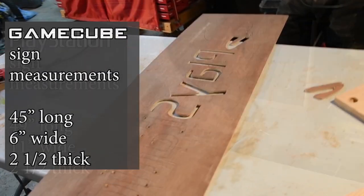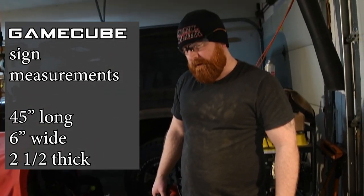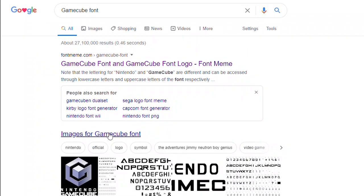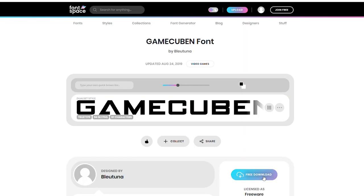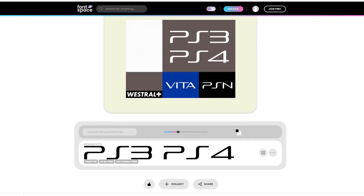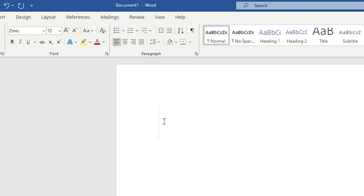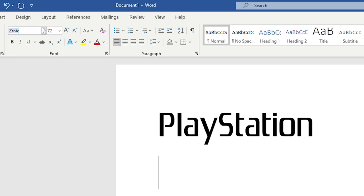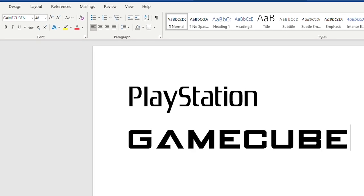The PlayStation is two and a half inches thick. The GameCube is 45 inches long, six inches high, and also two and a half inches thick. The best way we found to get the lettering — because we cut out all the letters — was to just download the font off Google. If you have Microsoft Word, it will automatically add it when you download it. The GameCube font was GameCubing, and the PlayStation was like ZRIC or something like that, but I'll pop that up on the screen so you know exactly what font we used. The font for the GameCube was 280 points, and the font for the PlayStation was 625 points.